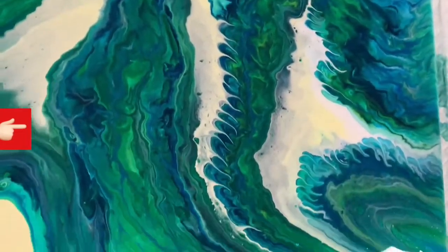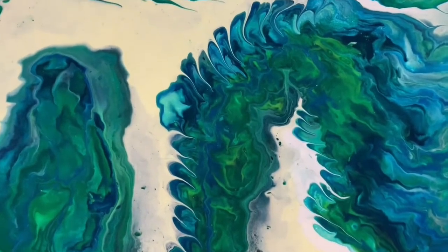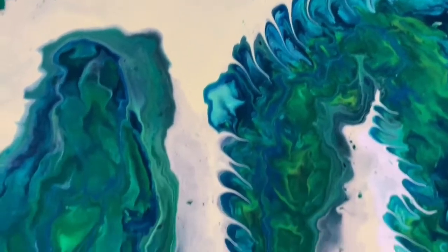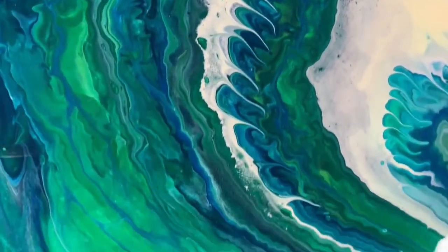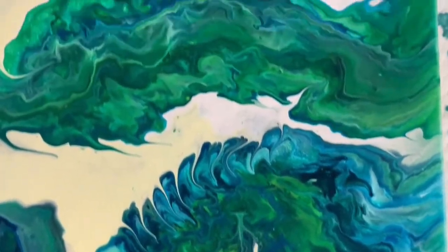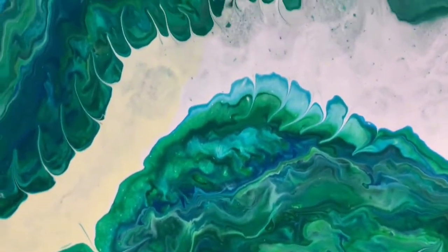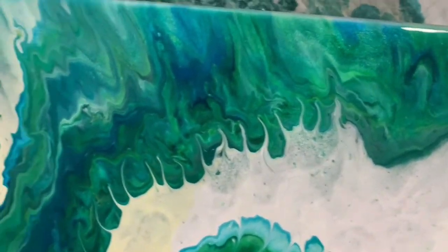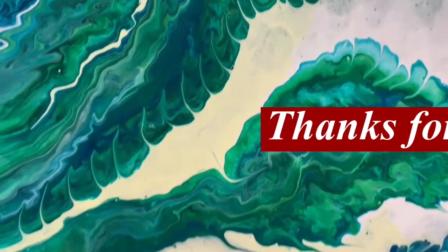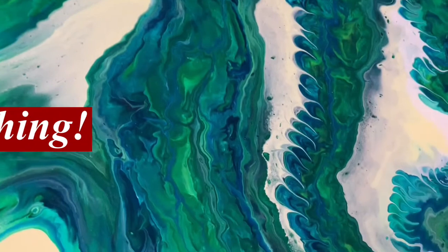Hi everybody — I just wanted to show you that off camera, here are the wet results. What I did is I took my skewer and along the edges I added a little more interest — just a few little lines. That's something you can do to play with your painting. Thanks for watching and bye for now.